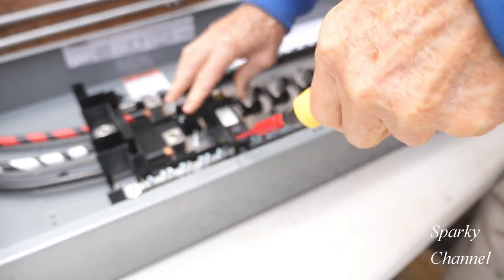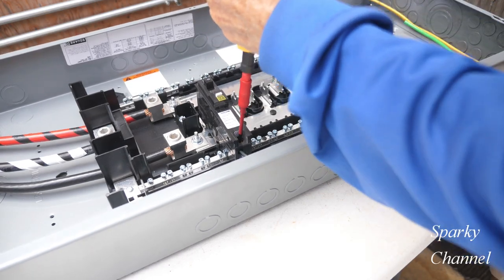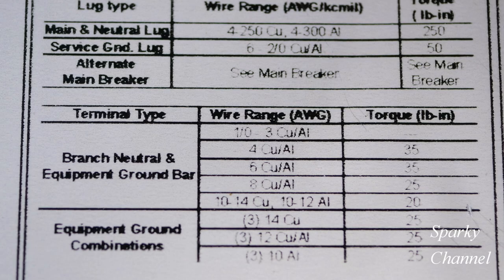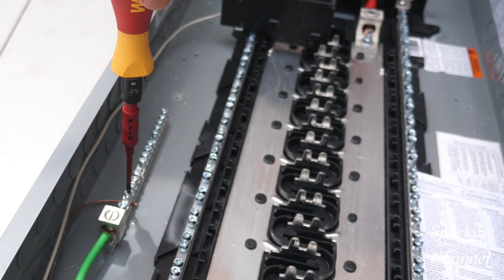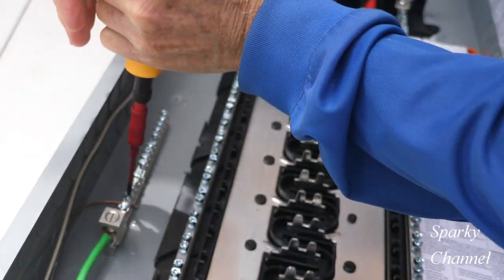Set your torquing screwdriver to 36 pound-inches and torque down those two terminals. You should be able to find a sticker somewhere on the inside of the load center or on the inside of the cover with the torque specifications. The torque spec for the ground wire — ours is 12 gauge copper — is 20 pound-inches. So I'll set my torque screwdriver to 20 pound-inches and torque down the ground wire to the ground bus.